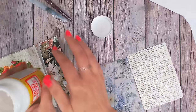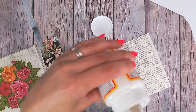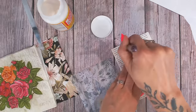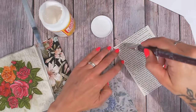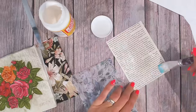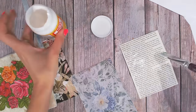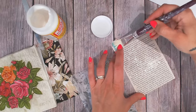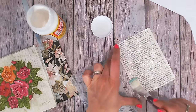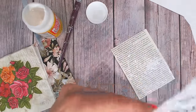Now to add my Mod Podge. It's really difficult to add this directly to the napkin, so you want to put it onto your firmer card base. Just picking up a little and spreading it really quite thinly but smoothly — that's the most important thing, you need a nice smooth layer, which is why I use a flat brush. You want to put enough on, particularly if you're going onto a very porous surface like I am with the book page, so that it won't dry too quickly and you'll have a little wiggle room to move the napkin around and smooth it down.